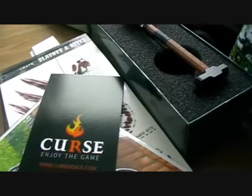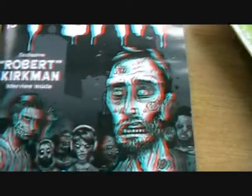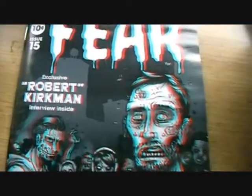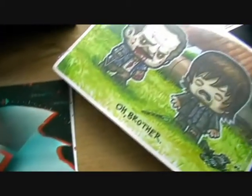We have a 3D booklet — that's got zombies on it. We have an exclusive interview from Robert Kirkman, so you put on your 3D glasses and you can view the image on the front. Then you've got the interview with Robert Kirkman and some more 3D images inside. And it confirms — it's a sledge saw, not a rickshaw.